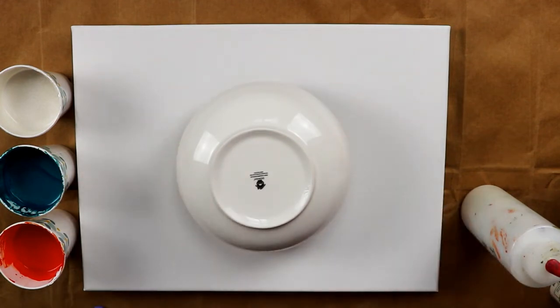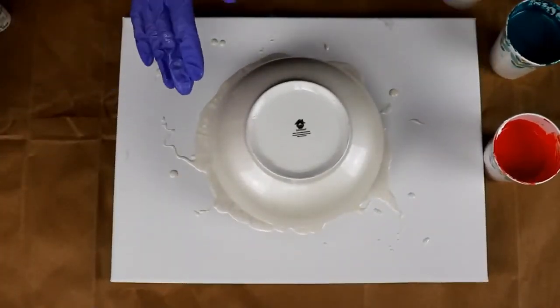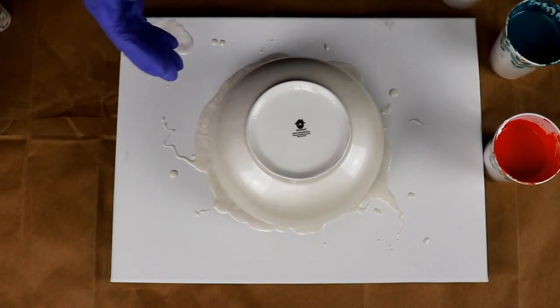All my paints are mixed with Liquitex pouring medium, Floetrol, and water. I didn't add any silicone or anything. So I am going to do a little bit of prep work and I will be right back.